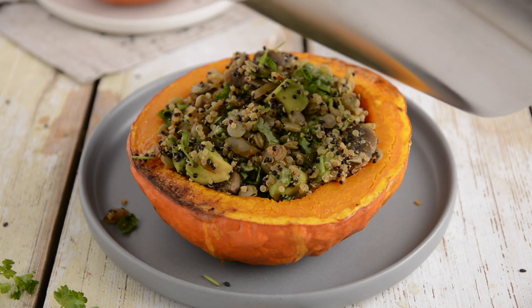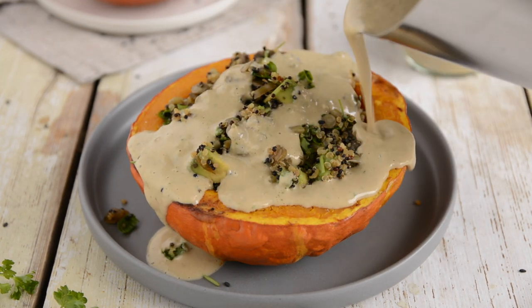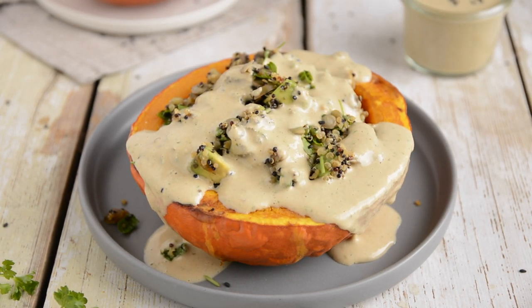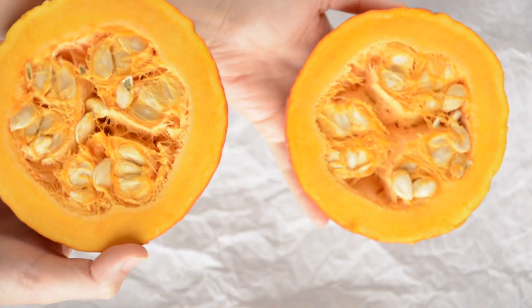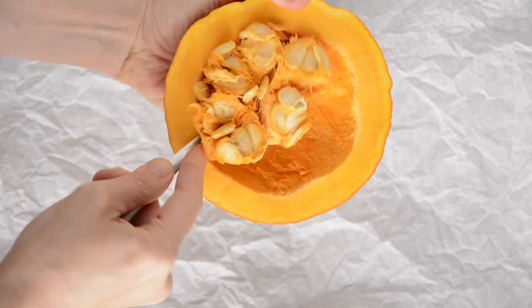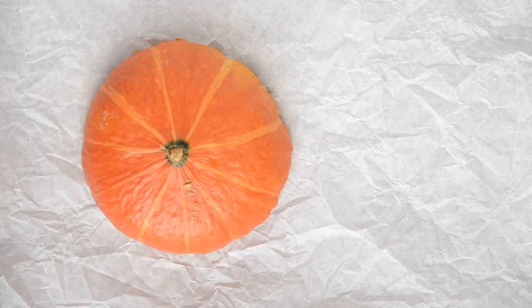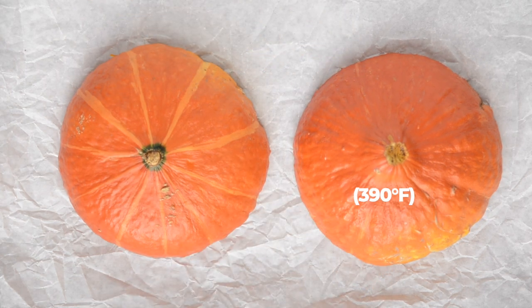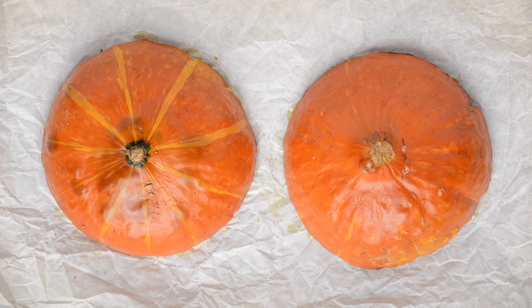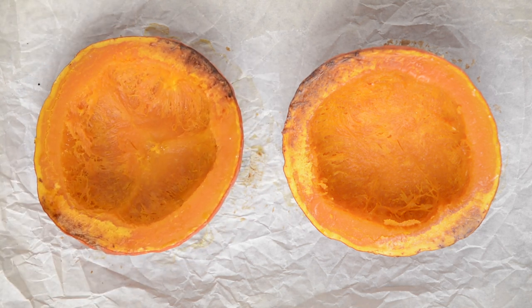We'll end the video with this divine festive stuffed pumpkin — perfect for Thanksgiving, Christmas or any other autumnal or wintry festivities. First, let's bake the pumpkin. Cut one medium-sized pumpkin in half and remove the seeds. Place the pumpkin halves face down on a baking sheet lined with parchment paper and bake at 200 degrees Celsius for 30 minutes until soft. Remove from the oven, flip them around and let cool. Flip them around again when they are not hot anymore to prevent drying.